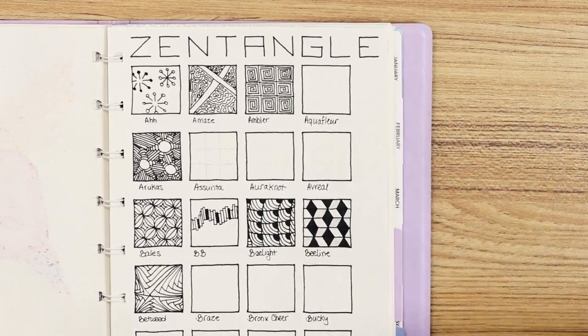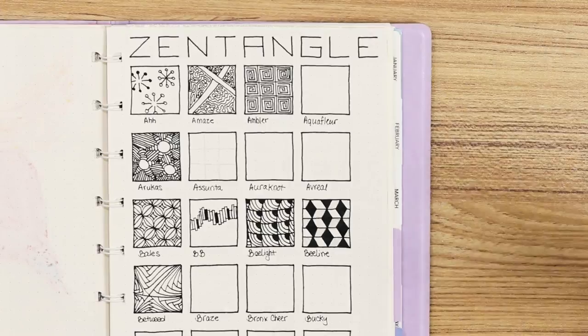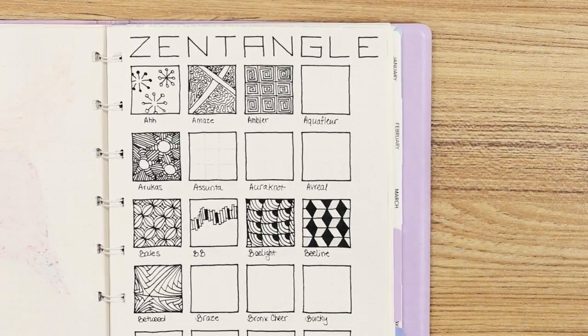I'm also big on Zentangle, which is another doodle type of relaxation method where you take little patterns and put them together for a bigger tile and pattern. I wanted to do somewhat like a reference of the different Zentangle patterns that are out there, so if I get inspired on the go I can just reference this page.